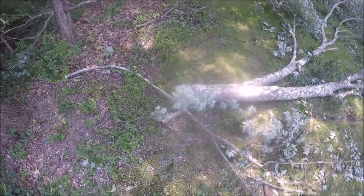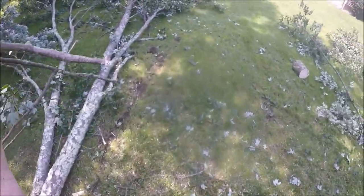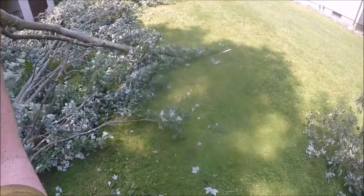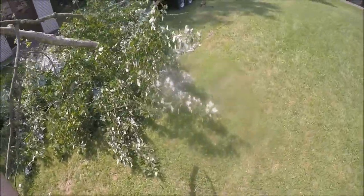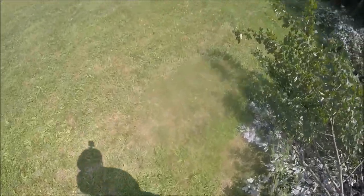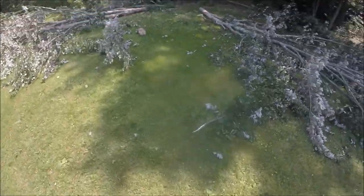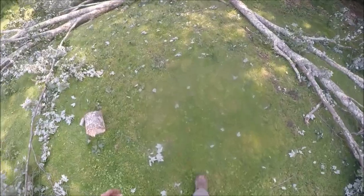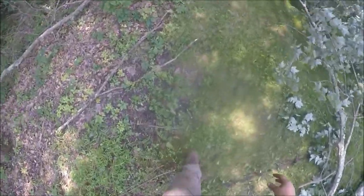We're gonna give that a shot. First thing I'm gonna do is clean up a bunch of this little brush, and I'm not even gonna bother trying to narrate it as it happens because the audio is just gonna be drowned out by the machine once she's idled up. I'll do a voiceover for it - that'll cover us nicely. I'll put on the background music and we'll start with the voiceover, so thanks for watching, hope you enjoy it.